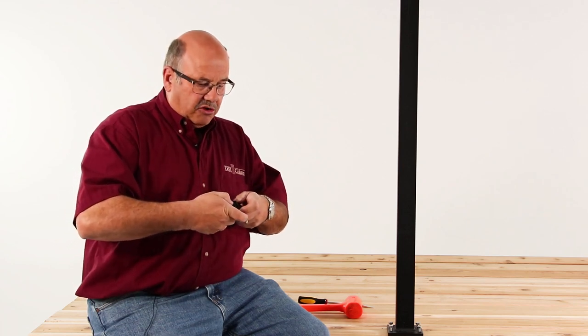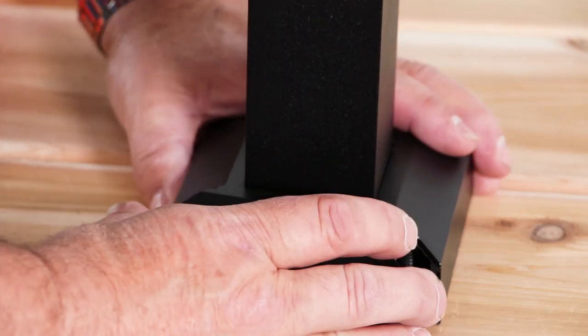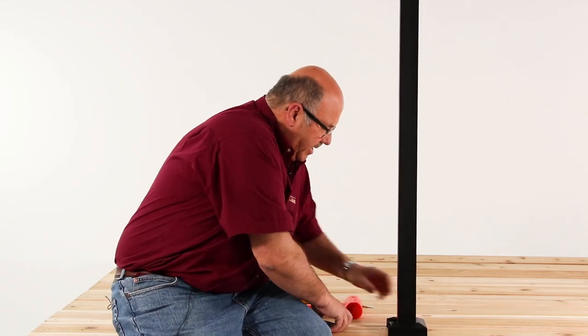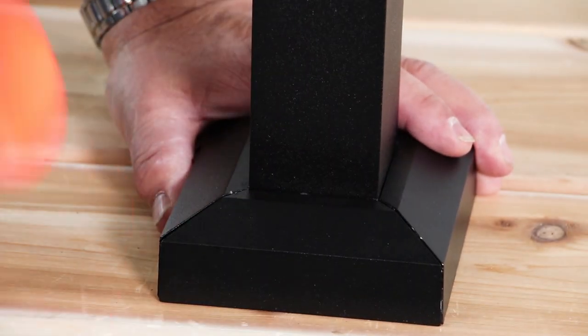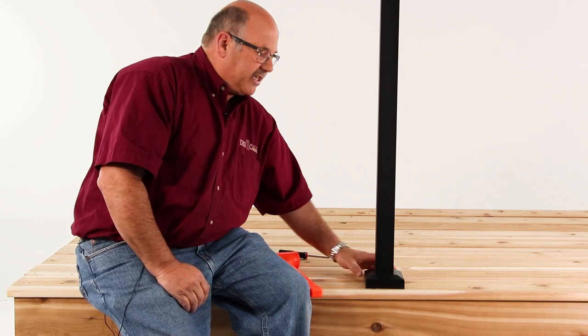And then of course you're going to snap it back together. But for demonstration purposes here, I'm going to slide this onto the post. This post is not mounted so it's going to move a little bit. And then we're going to come along with our snap-together piece — it's simply a nice little strike with a rubber mallet and everything's snapped together.